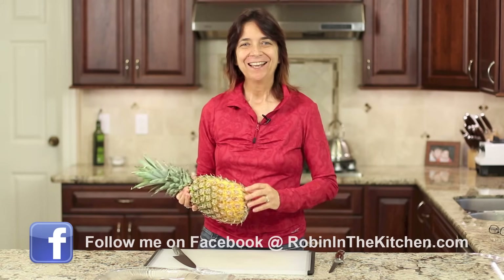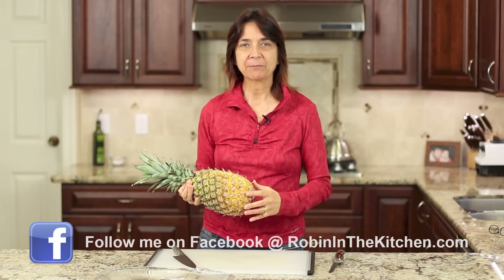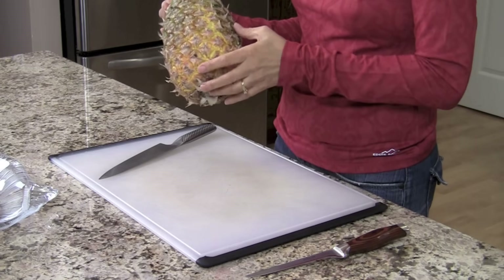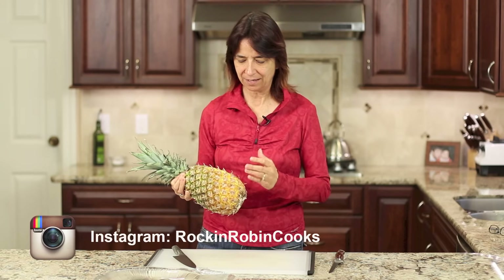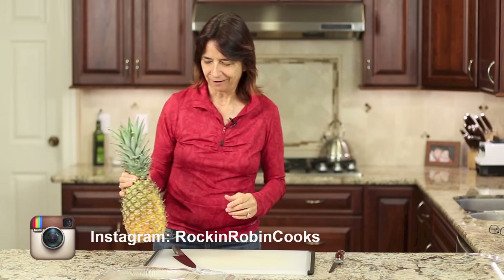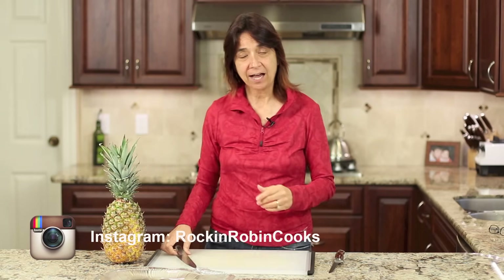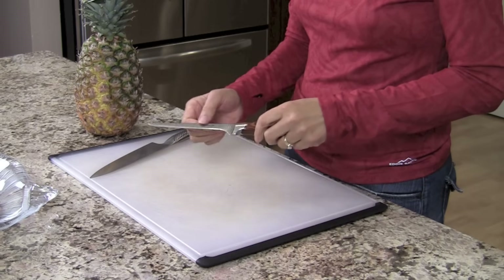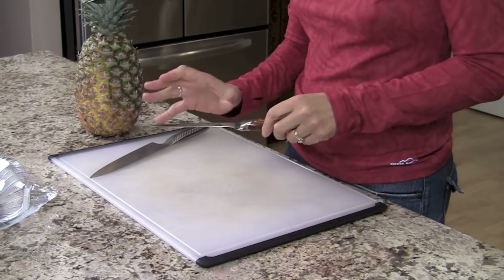Obviously you're going to need a pineapple. When I go out and pick out my pineapples, I always look for a nice yellow color near the bottom half — this is where it's sweetest, and it's almost always really good when that part is nice and yellow. We're also going to need a couple of knives. You'll need a nice big knife because we're going to cut this in half, and then we'll also need a fillet knife, something about five inches long or so.